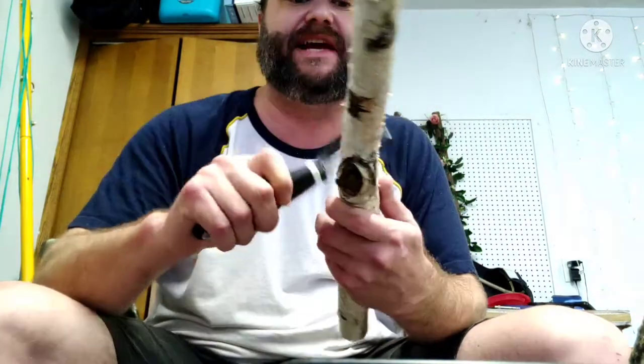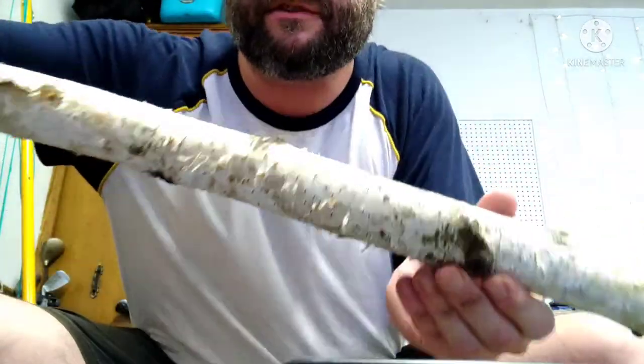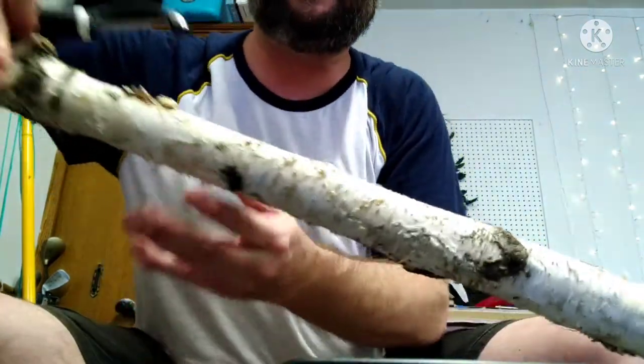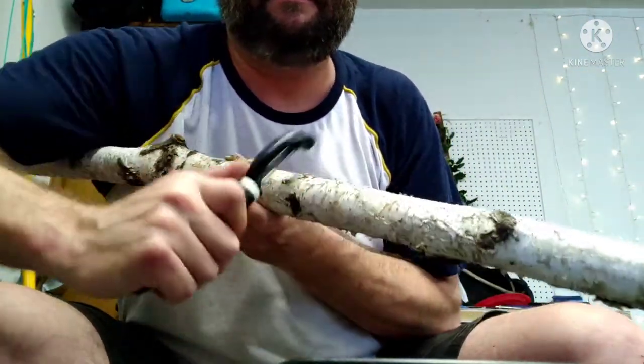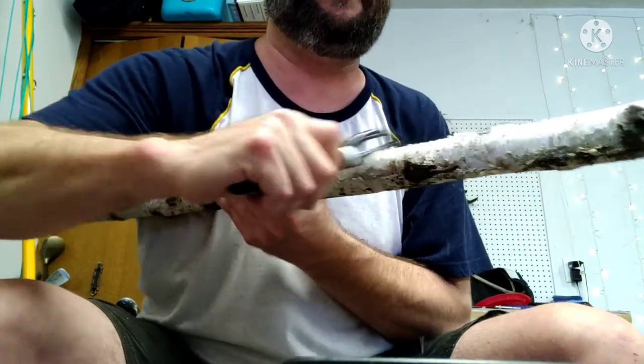Wood releases tannins, which are very beneficial for your aquarium. They make the water slightly acidic, which kills viruses, harmful bacteria, and things of that nature. So it does not have to be perfect — just obviously pulling off the stuff that is going to fall off initially once you start submerging it. I will be planting stuff to it as well. This one I cut to size, but this one I have not even started yet, so you can see how crusty it is. I am just going to keep shaving around it back and forth until I get all those major pieces off. I want it to look as natural as possible.